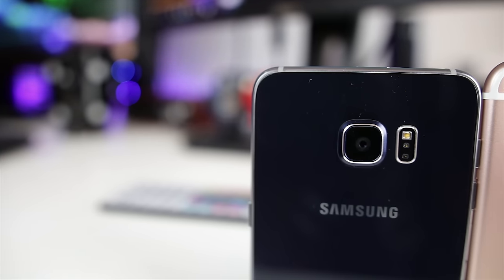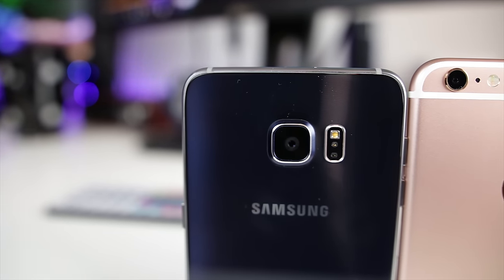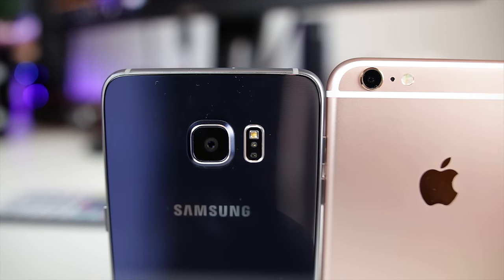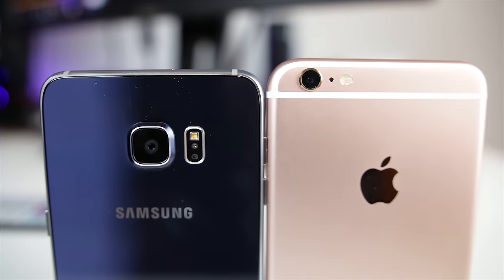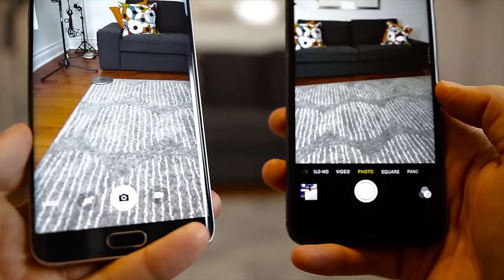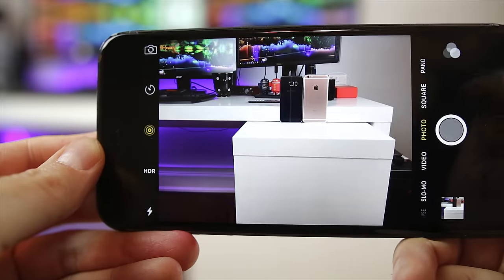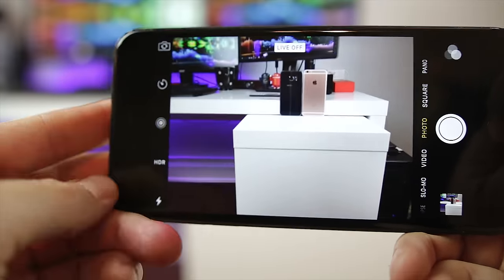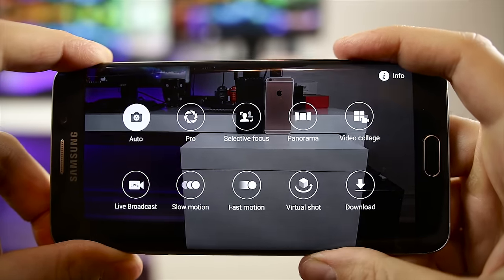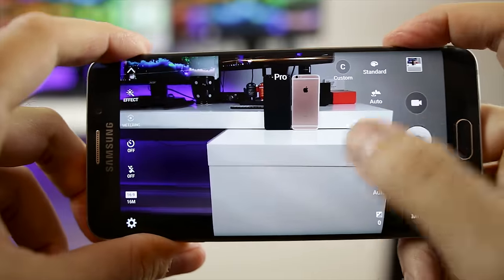The iPhone 6S Plus has an upgraded camera — it now houses a 12 megapixel shooter, while the Galaxy S6 Edge Plus sports the same 16 megapixel camera found in the regular Galaxy S6 and S6 Edge. The cameras on both phones are awesome. They both have quick shortcut keys to access them — on the S6 Edge Plus you double tap the home button, and on the 6S Plus you simply use the control center. The iPhone 6S Plus camera interface is a lot more clean, making it simple to snap a photo, while the Edge Plus is more cluttered but with more useful features, like a manual mode for lining up the perfect shot.